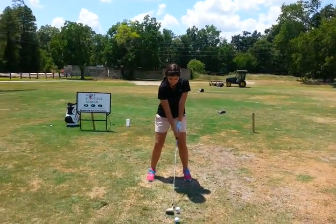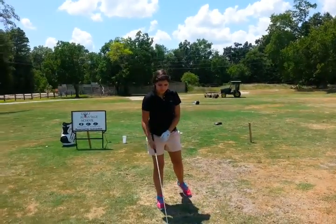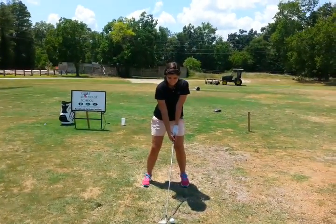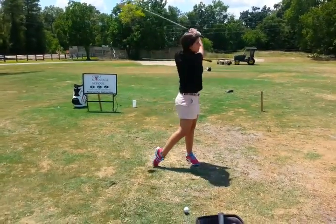Head's going to stay behind the ball, right? Awesome. It's easy now, isn't it? Yeah. Great.